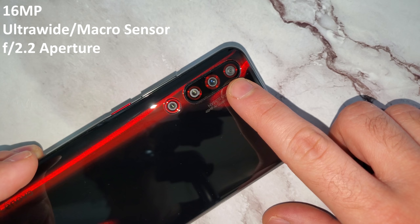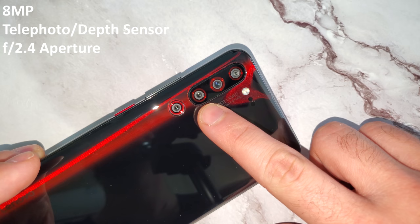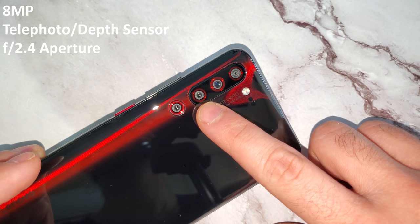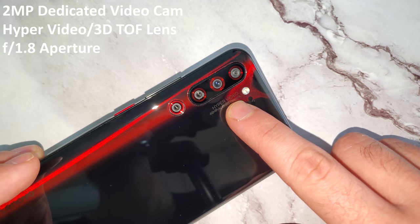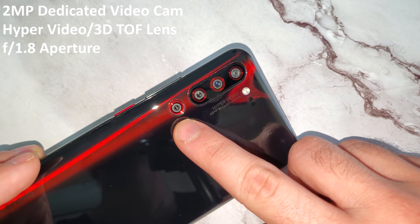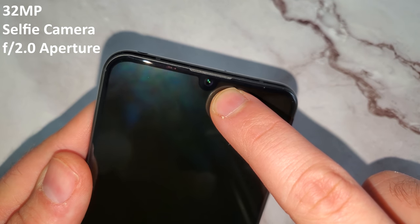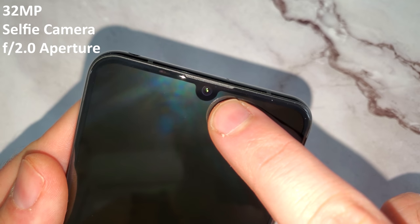The ultrawide sensor can take those seriously wide shots and also those ridiculously close-up shots. Then thirdly we have an 8 megapixel telephoto or depth sensor lens with an aperture of f2.4 for those zoomed-in shots, which is 2x optical zoom, and the depth sensor which aids in portrait effects. Then lastly we have a 2 megapixel dedicated video camera — this is hyper video as Lenovo call it — and it is also paired as a 3D top lens for even better portrait modes, with an aperture of f1.8. In the front we have a 32 megapixel selfie cam with an aperture of f2.0, which has a few restrictions in the video department but takes some really good quality pictures.